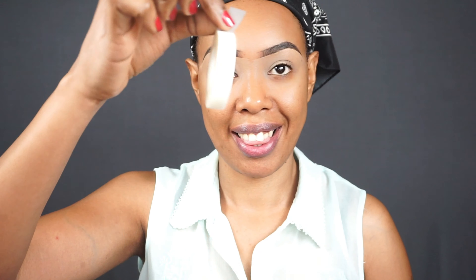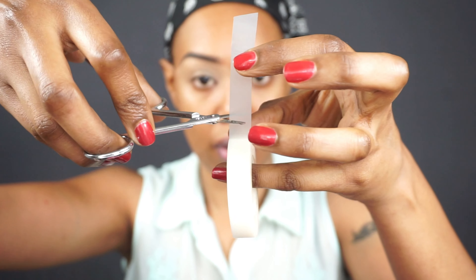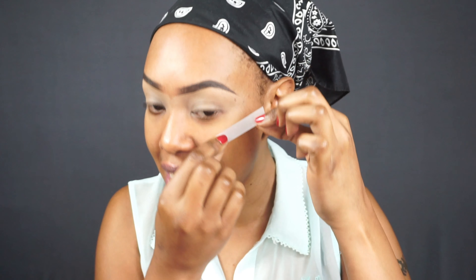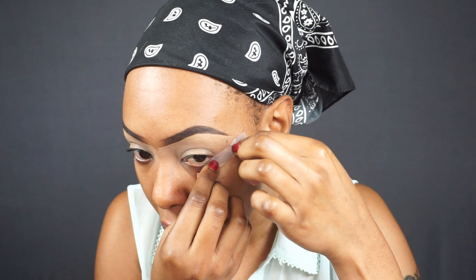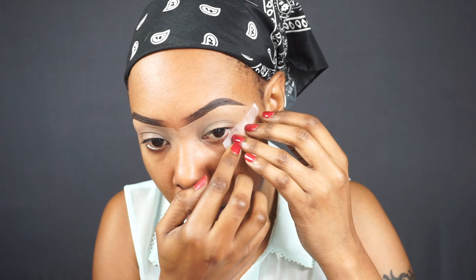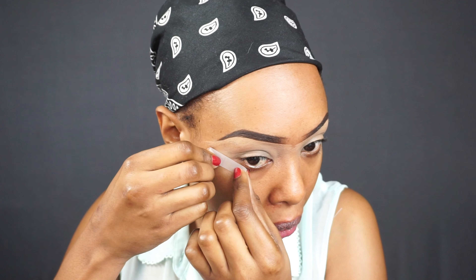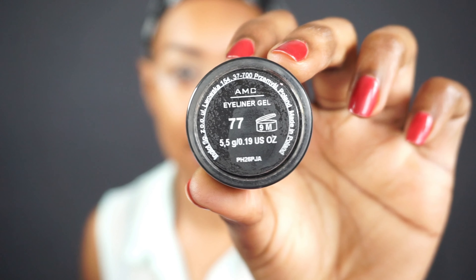It's a very simple tutorial — I take you step by step on exactly how I do my eyebrows. Today I'm going to use some clear tape. I got it from Miniso, and I think they still have it, so just check them out. I want to have a very sharp winged eyeliner, and the tape will really help achieve that look. If you're a pro makeup artist, you might skip this step.